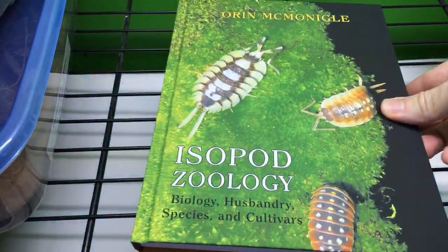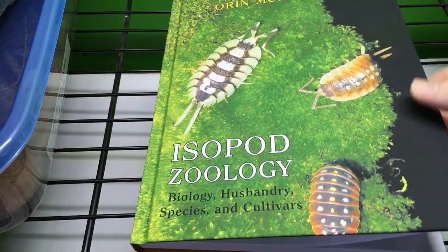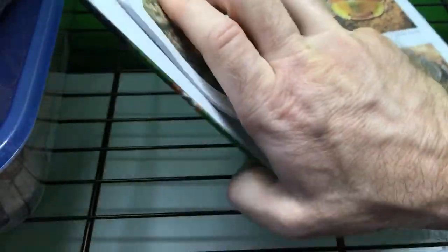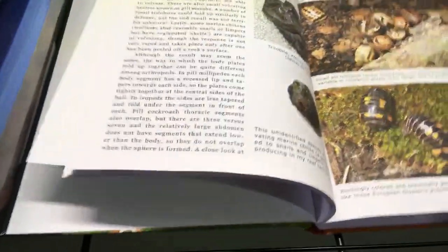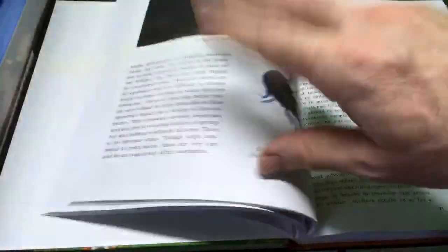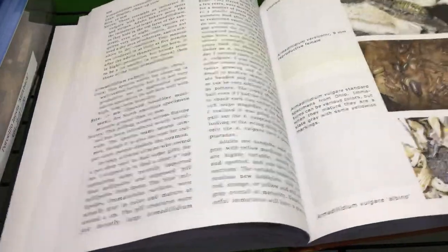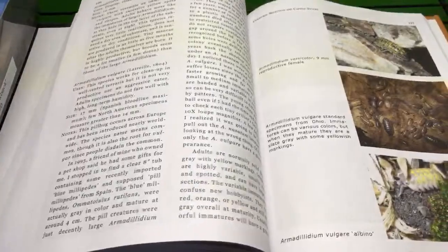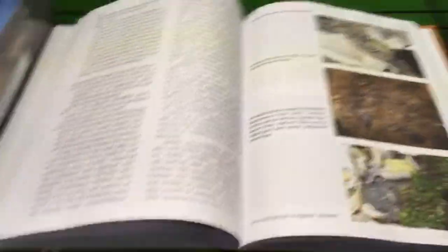As you can see, I've got a copy of my new book, Oren McMoneagle's Isopod Zoology. Very, very cool book, and thank you Jordan for this book. I can't show you too much because it is a book and it's intended to be sold, so I'm going to be judicious and just show you a little bit of what's going on in the book, but it's got some very cool things.